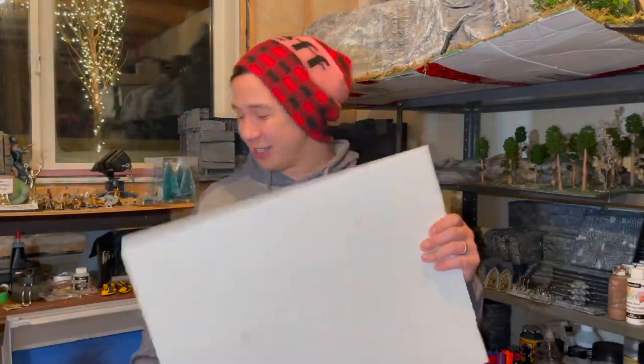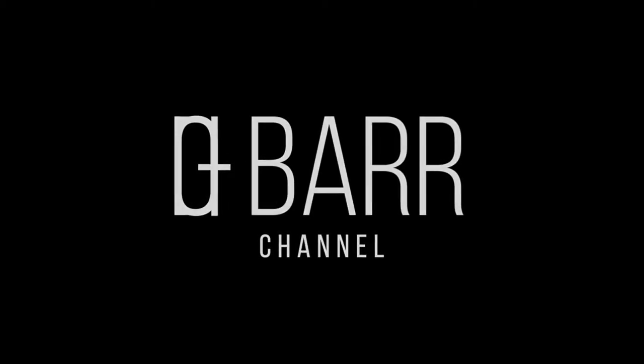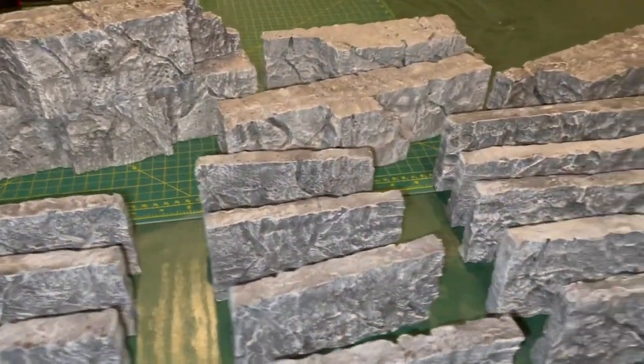Hello friends and nerds! I'm going to show you guys how to get this to this. Now I'm going to show you how to get expanded foam or polystyrene foam to look something like this. This is one of the cave walls. I made about 30 pieces and I will show you in about five minutes how to do so.